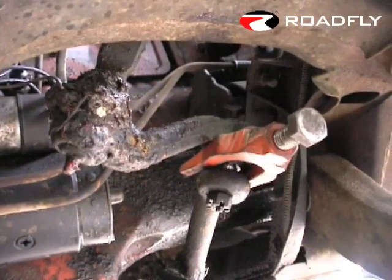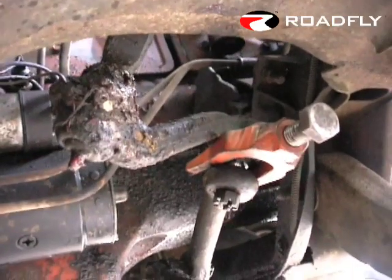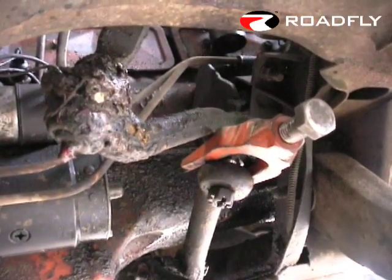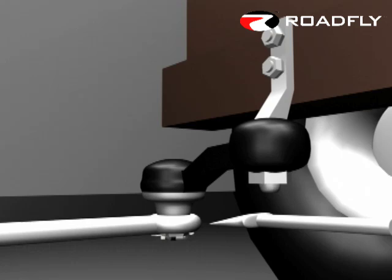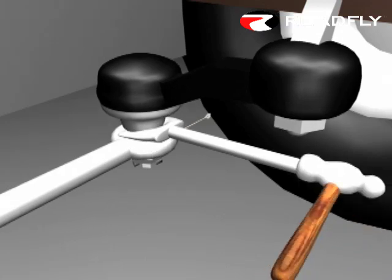Now the hardest part about this job is separating the ball joint from the rest of the steering. You're going to use what's called a ball joint separator, and they come in a bunch of shapes and sizes, so you're going to need to find the one that's right for your particular job. What you do is take out the cotter pin, loosen up the castle nut, then put the ball joint separator in between the ball joint on the idler arm and the steering, and hit the ball joint separator with a hammer until they separate.